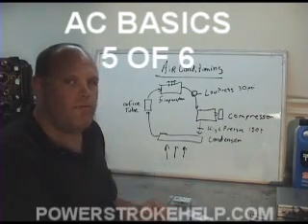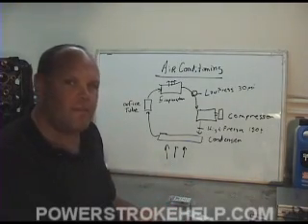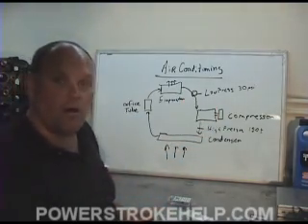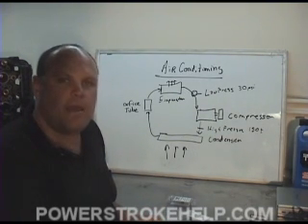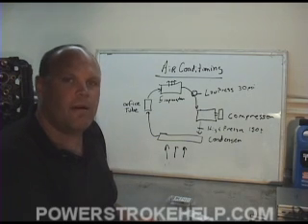The combination of changing the orifice tube, evacuating the system, and doing an evaluation to make sure that the compressor and all of the components are working correctly — these will get you down into some very cool air conditioning that can make a 100-degree day a whole lot more bearable.